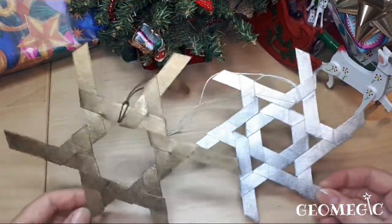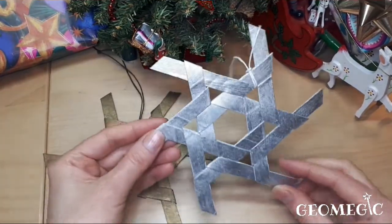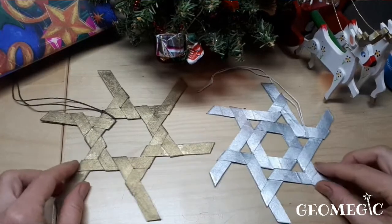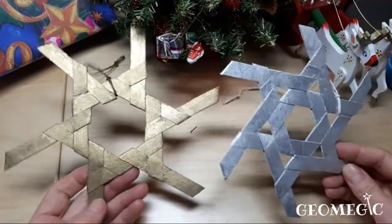Hello! In this video I'm going to show you how to make DIY Christmas decorations such as this. Stick around until the end of this video and I'm going to show you what else you can do with the pieces.